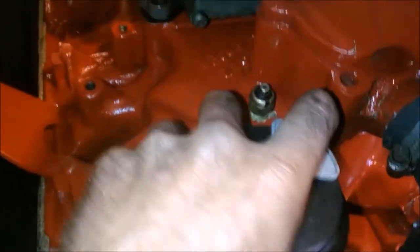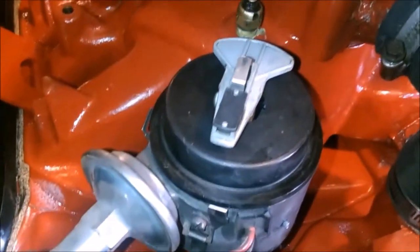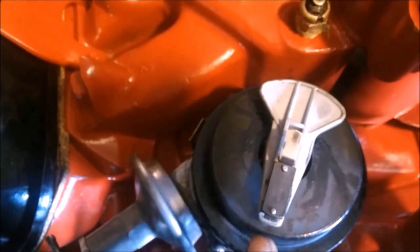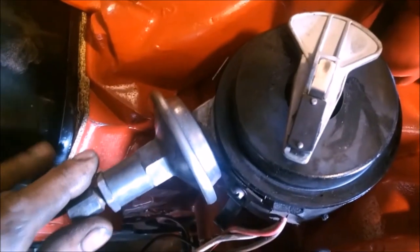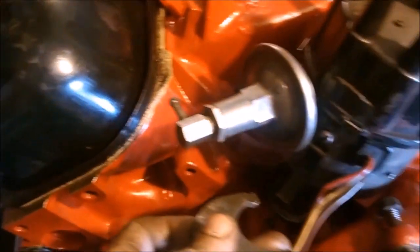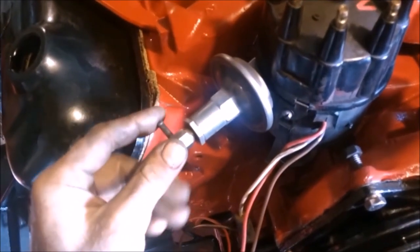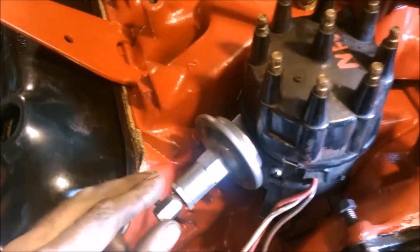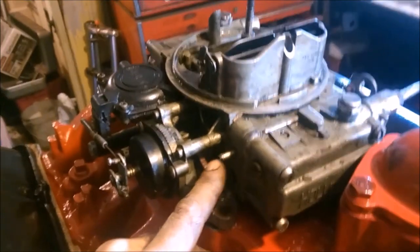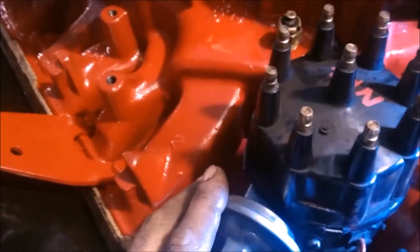We're at number eight where the cap would be. That was one tooth off — this is where it needs to be so we can advance it. It's not going to fire at top dead center; it's going to fire a little before. A new gasket on the distributor base, install our hold-down bracket. This hose is a vacuum line — at mid-throttle it advances the timing. Race cars don't have it because they don't spend any time at mid-throttle. It hooks to the ported vacuum advance so it's not advancing timing at idle.